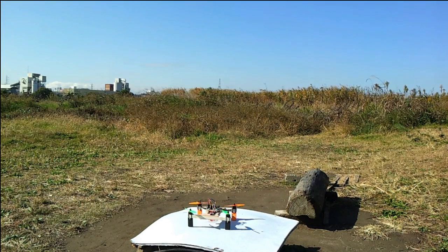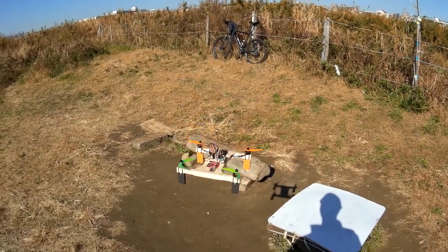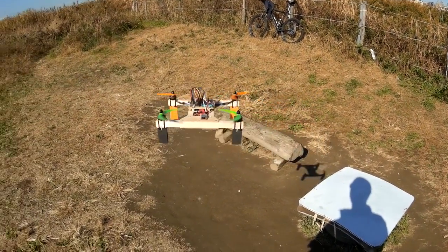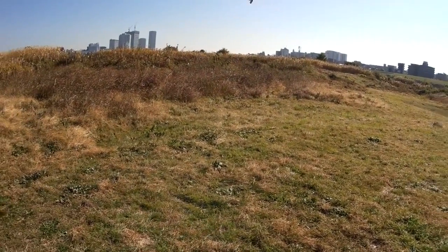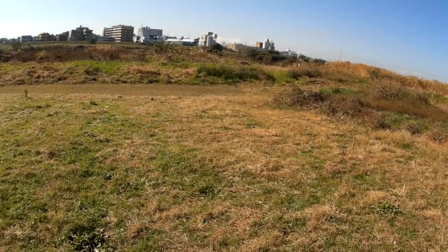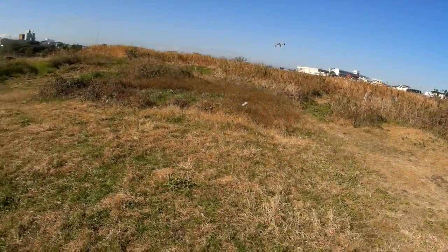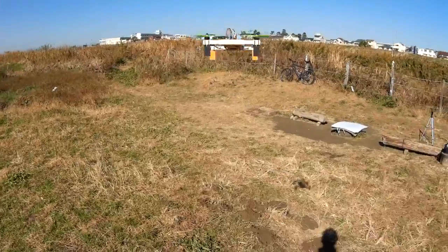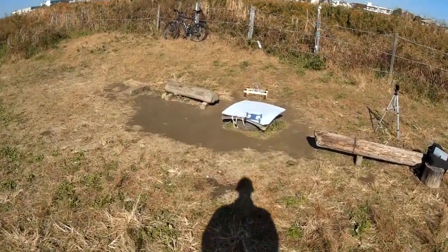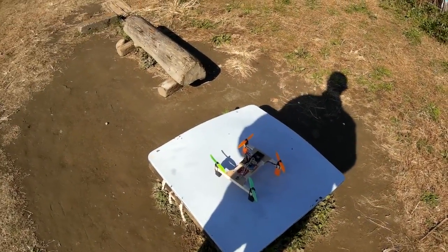I'll just see if I can hold the camera somehow and slide around a little bit more interestingly maybe. It seems to be quite easy to land for some reason — it just sort of floats down there.